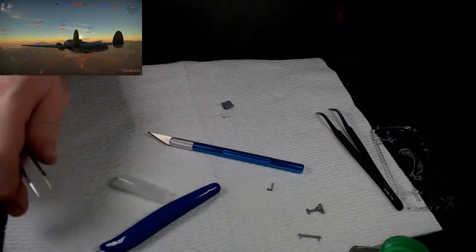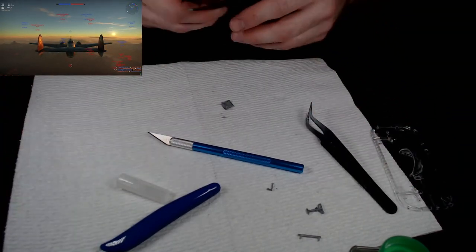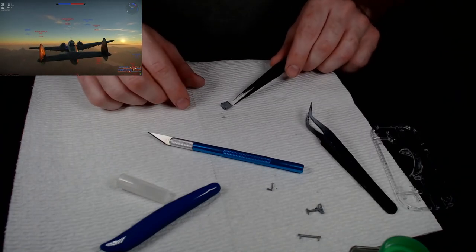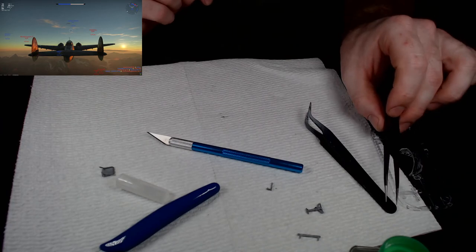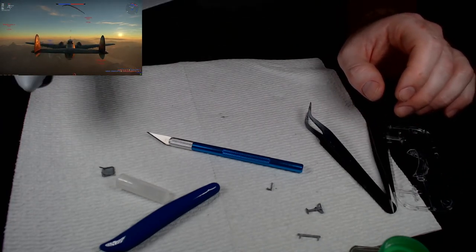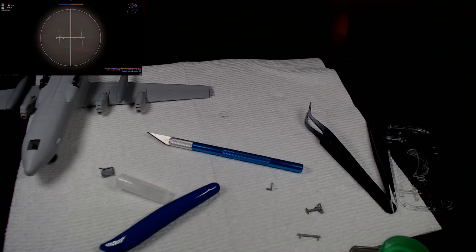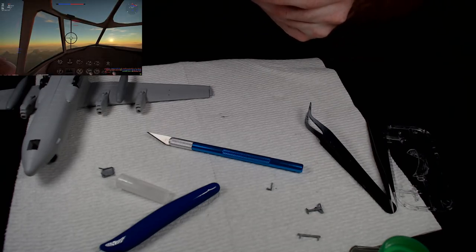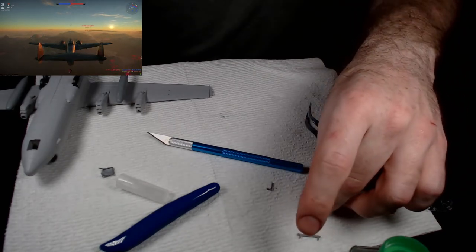We've got those incredibly annoying pieces on the door. Pull up the plane again — there goes my instruction manual, let me get that. I've got another very tiny piece but I don't need the plane right now.